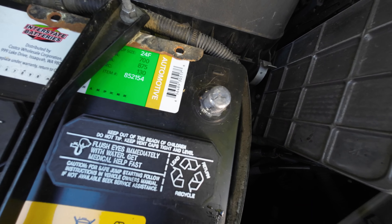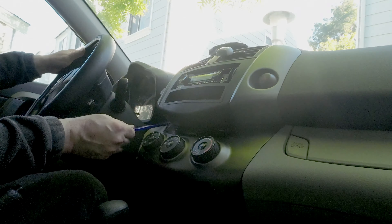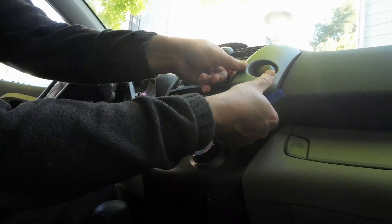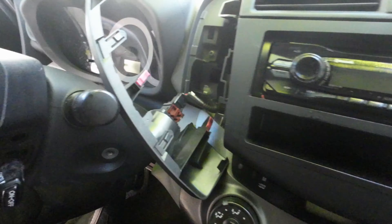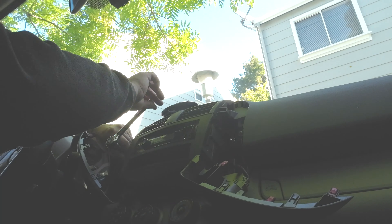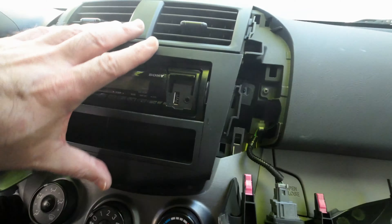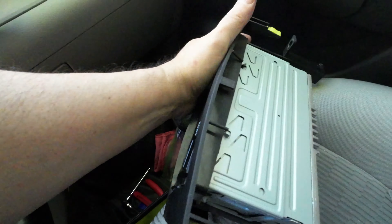First things first, I had to remove the old radio. I disconnected the negative battery terminal, whipped out a panel tool, and set about removing the two side panels. From there I removed the four 10 millimeter bolts which held the radio in place. I then slid out the old radio, took a picture of the back of it with the old wiring intact, then disconnected and removed it.